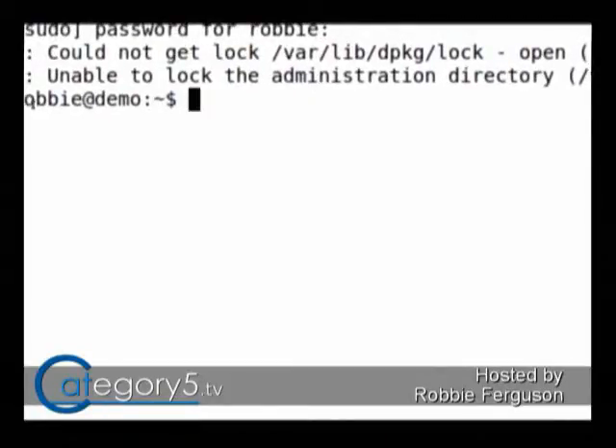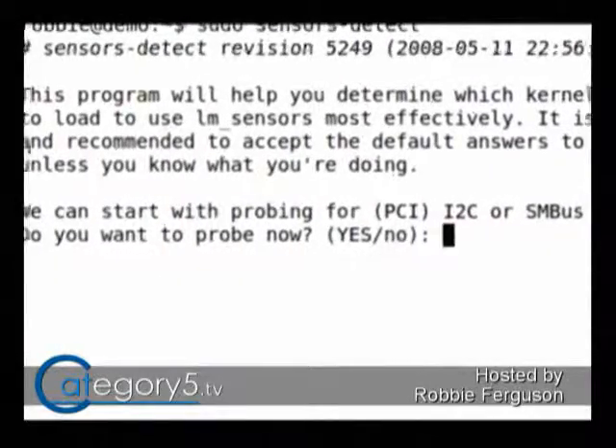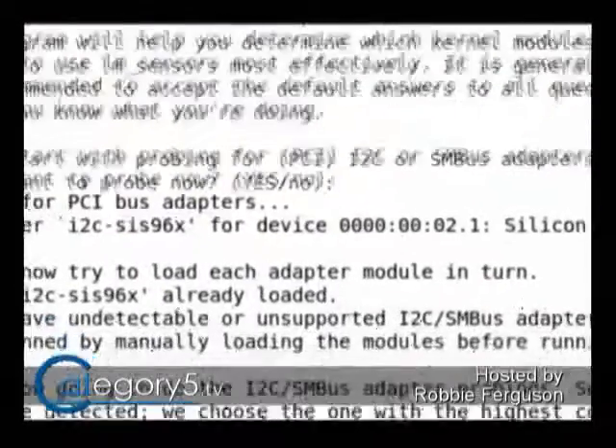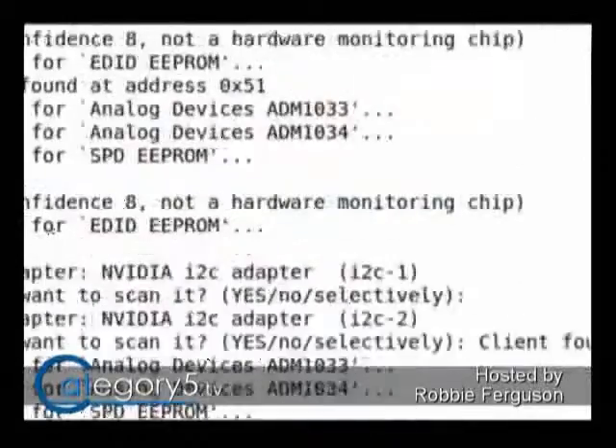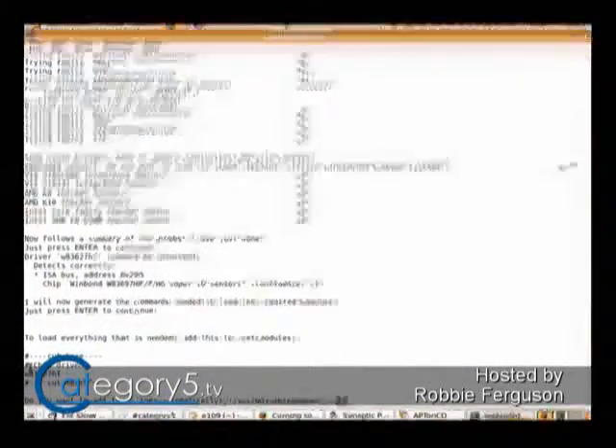As soon as you've installed it, it's not going to actually do anything. First, what you have to do is run sudo sensors-detect, just like that, and hit enter. It's going to ask you a bunch of questions. Generally speaking, you can just hit enter a whole bunch of times and it's just going to go through, and that should be fine.